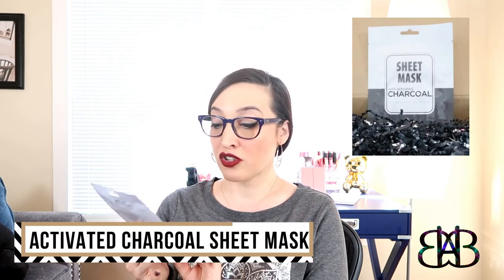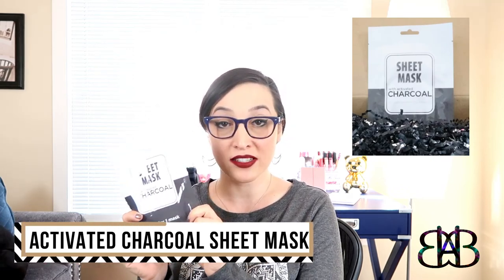The last product in the box is a sheet mask with activated charcoal by Jean Pierre Cosmetics — a new brand to me, new product. I am, as I'm sure everyone watching this is, obsessed with sheet masks right now and I'm always open to trying a new one. They're just so convenient and easy to use. Charcoal masks are good for deep cleaning clogged pores, which is actually why I like charcoal masks so much. So it's a sheet mask and a charcoal mask — that's a win-win for me.